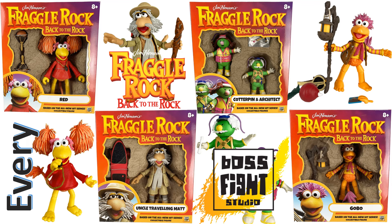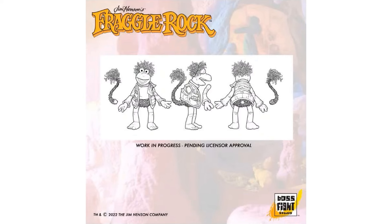What's up you guys, it's Zach Jack Dan back with another Boss Fight Studios video. This time we're talking about Fraggle Rock - Back to the Rock from Jim Henson. With Wave One, we have some sketches here of the work in progress of what Boss Fight Studios is wanting to do with the Fraggle Rock figures.